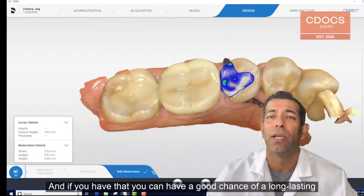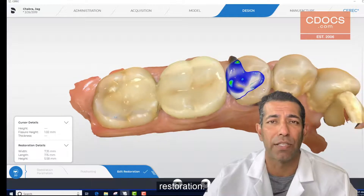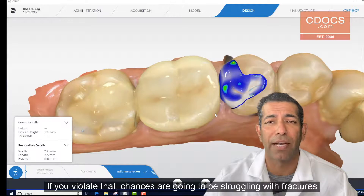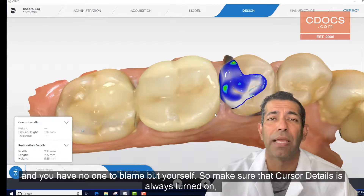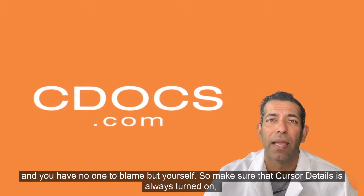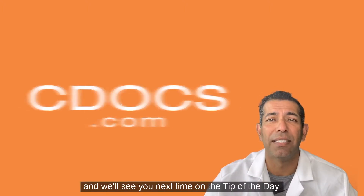If you have that thickness, you're going to have a good chance of a long-lasting restoration. If you violate that, chances are you're going to be struggling with fractures and you have no one to blame but yourself. So make sure that cursor details is always turned on, and we'll see you next time on the tip of the day.